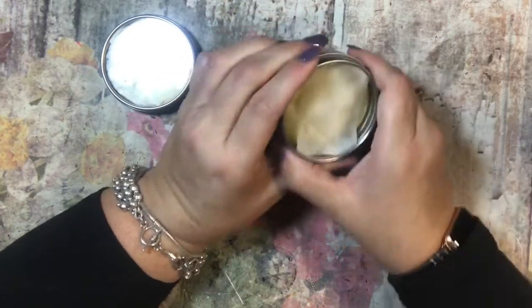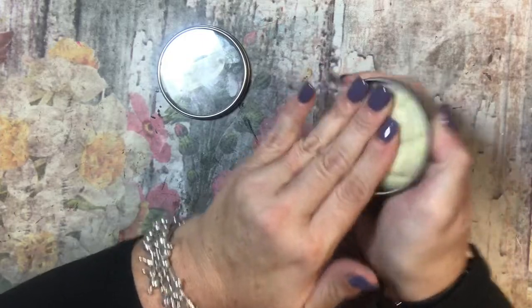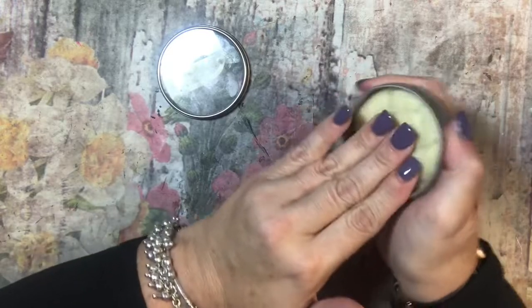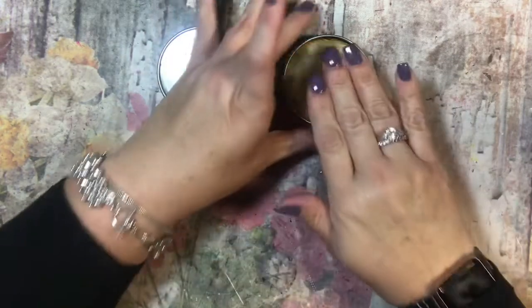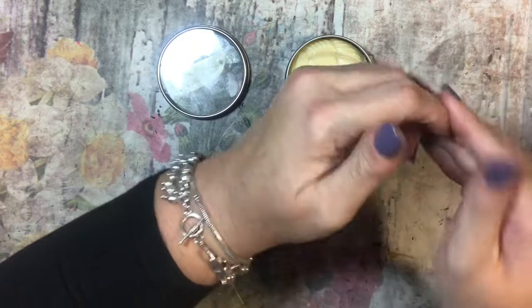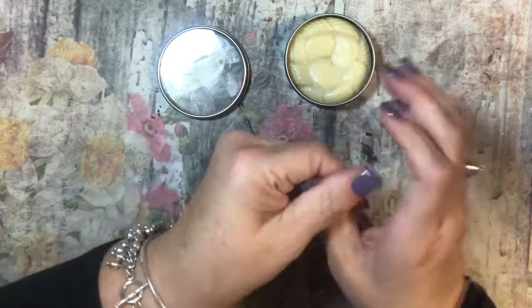I wanted to keep one nice because this one will be used up, and you can already see it's kind of worn. The way I use it is just the heat from your hands makes it melt almost — and it's not greasy at all, it just feels so good. I even use it on my lips when I need chapstick and I'm sitting doing my knitting. I do this often where I'll put it on my cuticles because my hands get so dry. It's just beginning to feel like fall.